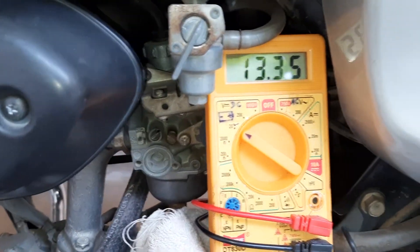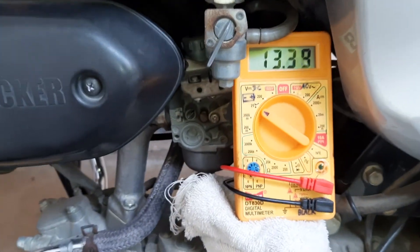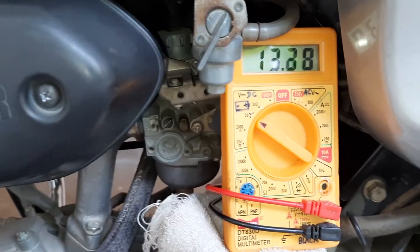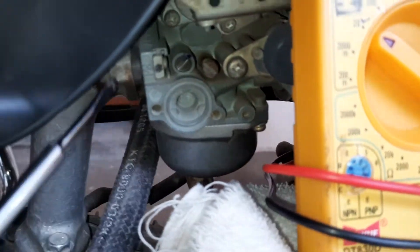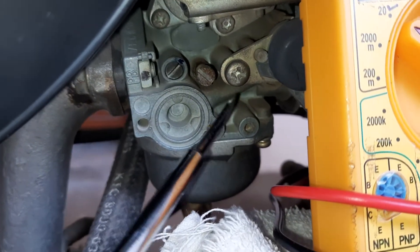This one is a digital multimeter. I have warmed up the engine for at least three minutes before I start recording this video. And this one is the idle air and fuel mixture screw in this particular model of carburetor.